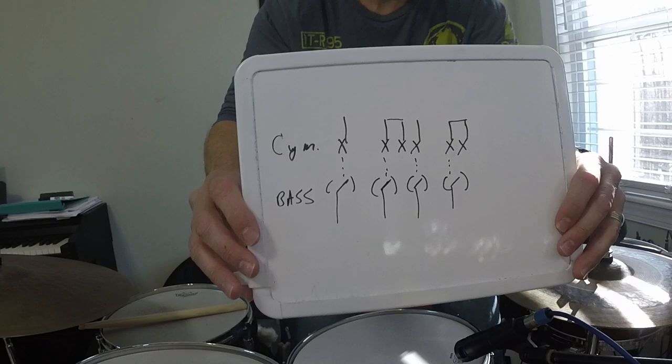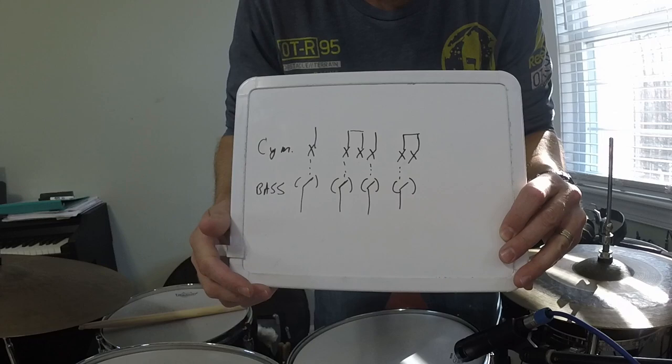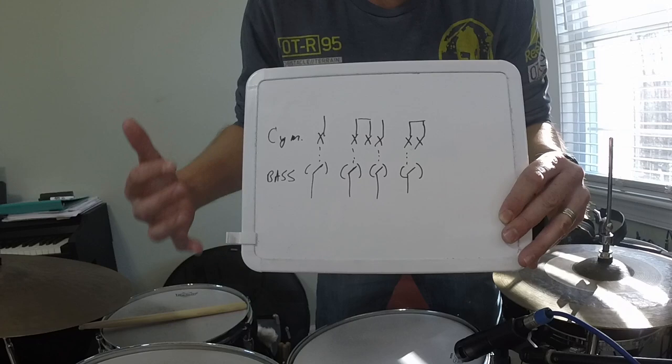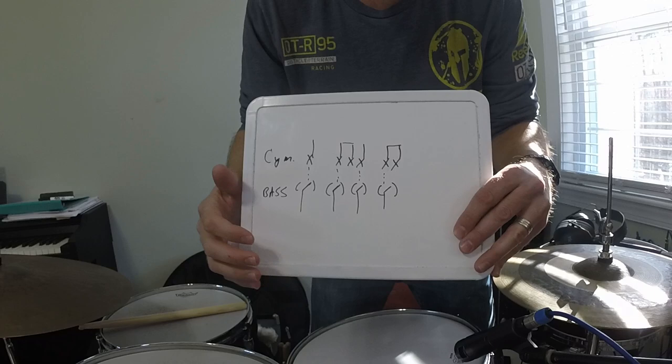The bass drum would be played on the quarter note, and notice that these notes are in parentheses — so this is the bass drum here: one, two, three, four. It's in parentheses because imagine playing the bass drum with a feather. We're actually playing this really lightly. It's something that needs to be more felt than heard. It's not like a driving thud, thud, thud. It's more of a support to that high-pitched ride cymbal.